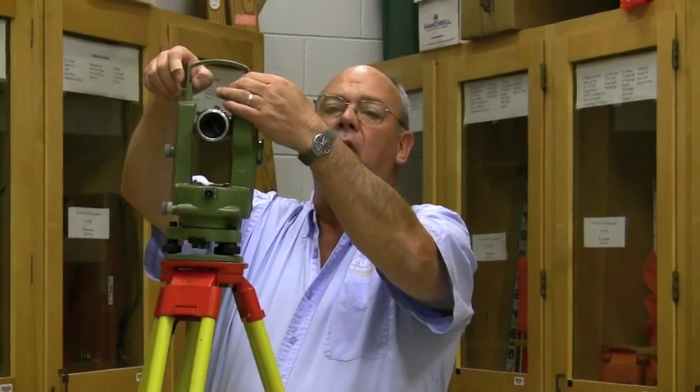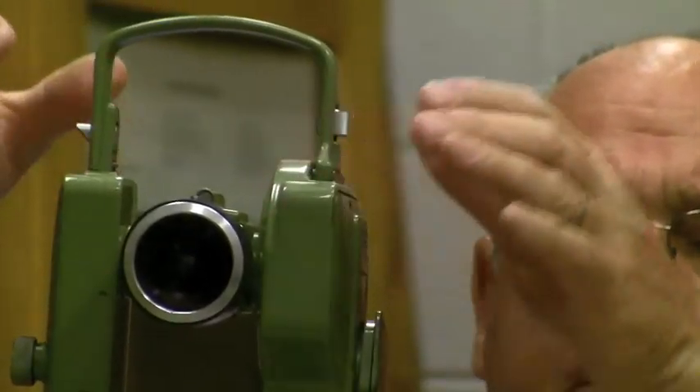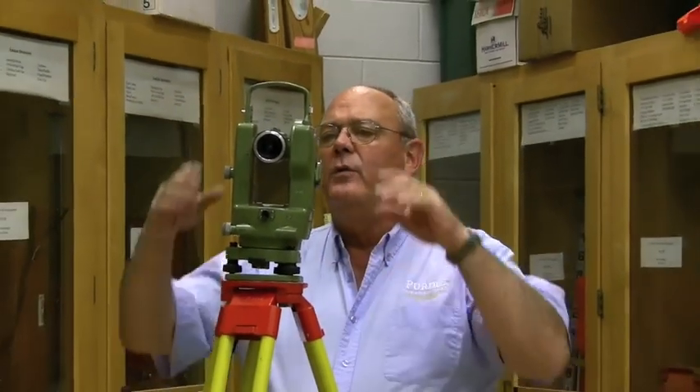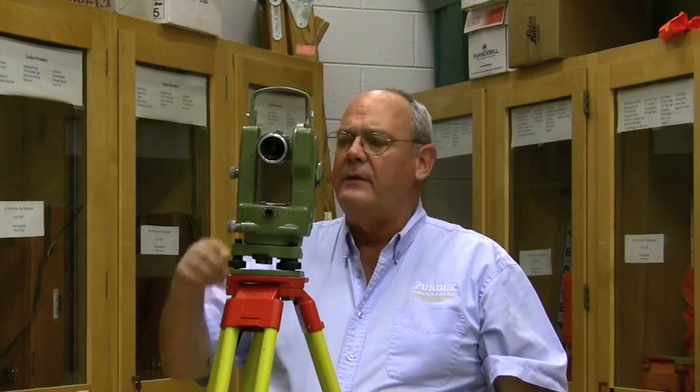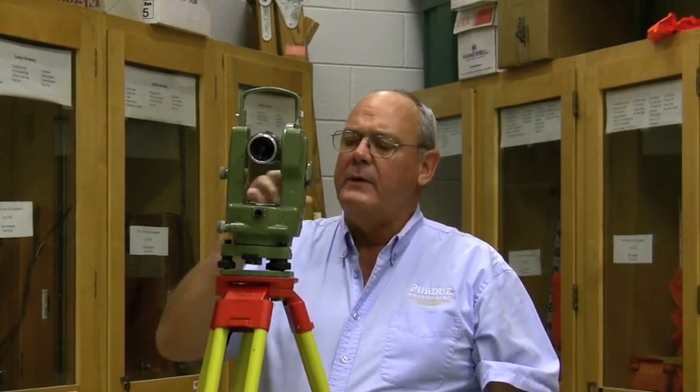These handles can come off, and there is a set of locks that you can put on top for the old-fashioned EDM — electronic distance measuring equipment — that had an umbilical cord that went to a car battery. With the EDM strapped on top and calibrated with the horizontal and vertical angle measuring capabilities of this instrument, it was the predecessor to the total station. Rather bulky and somewhat difficult to carry around, but it was a fine instrument.